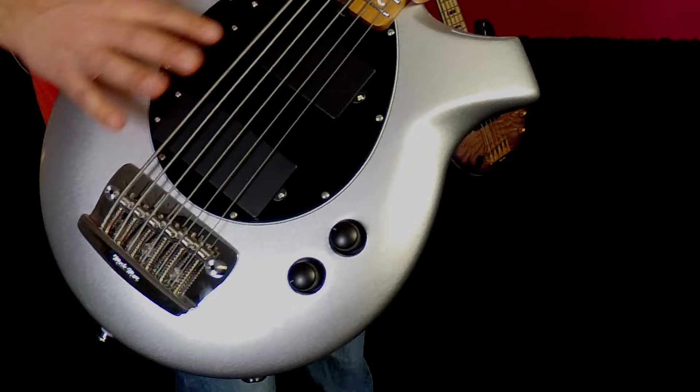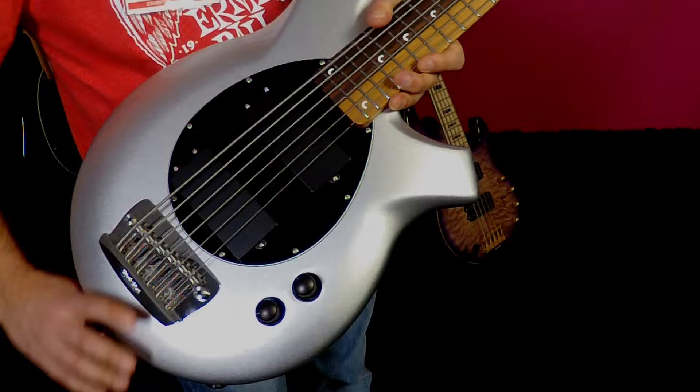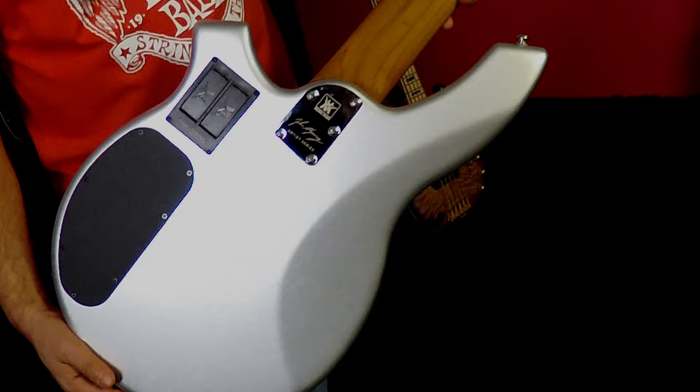You'll notice the pickup covers are slightly different — the pole pieces are not exposed, and the EQ is set to one spot. You've got a volume and five different pickup configurations, an 18-volt preamp, and neodymium pickups. This bass is available exclusively from music-man.com in our vault section, available in this silver finish and also a black.